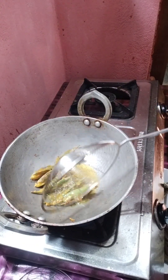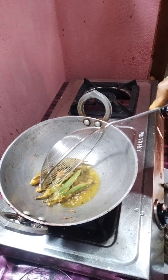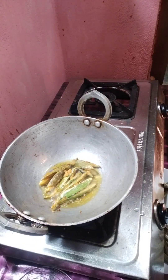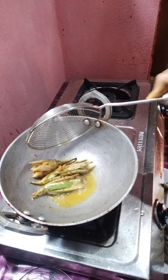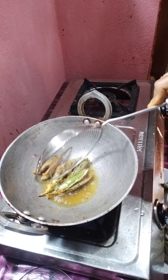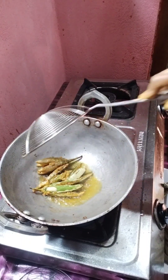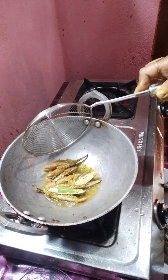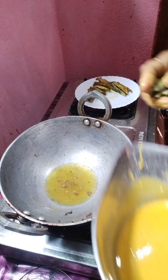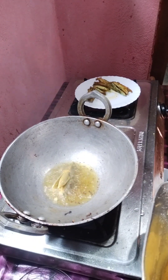Then you can get a green fish the same way. We are going to make a little bit of the egg, then we are going to add one egg. Cook the egg into the oil, then cook the egg into the dough.